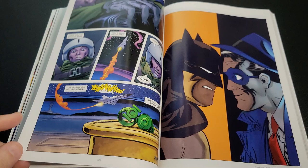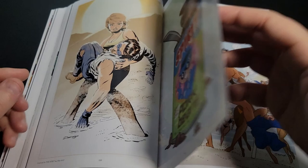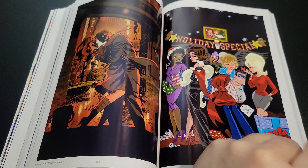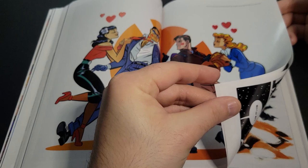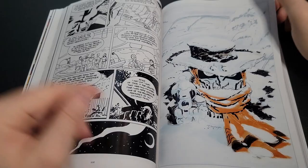Next we see Batman and the Spirit, followed by a ton of Spirit work — lots of covers, and I think he also did the interiors. I haven't read a lot of the Spirit, so I don't know much about him beyond being one of those old school classic heroes. And then there's a nice Rocketeer cover — as you guys know, I love the Rocketeer. There's also an American Splendor cover, and I'm assuming a short story from that same issue.